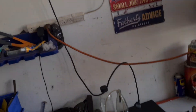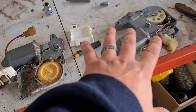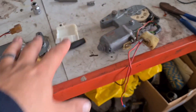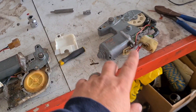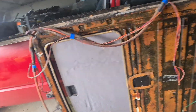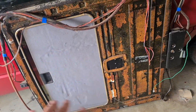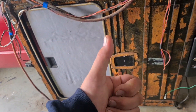Hey guys, welcome back to Scrap Motor Garage and another installment on the EB Falcon. On this episode we'll be tackling the sunroof. I'm gonna try and make one of these work out of the two. This is the new one, this is the old one — pretty similar, have to swap a few things around, but the electronics are a bit different. Let's get to it.